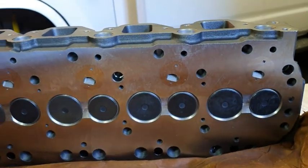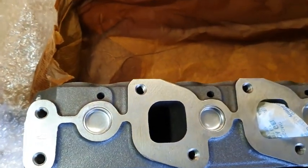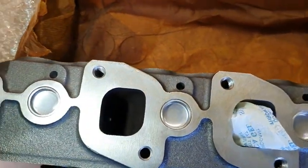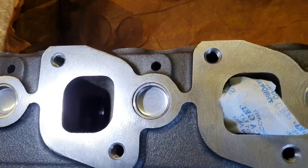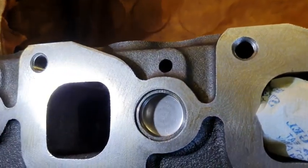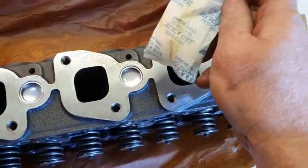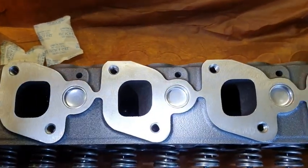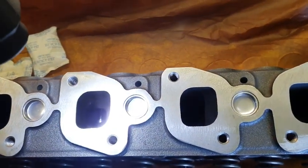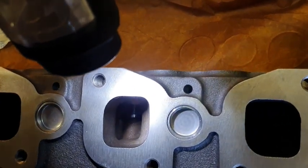Now it's time for the exhaust side. They've got some desiccant in there — that's a good idea — to get the moisture out.